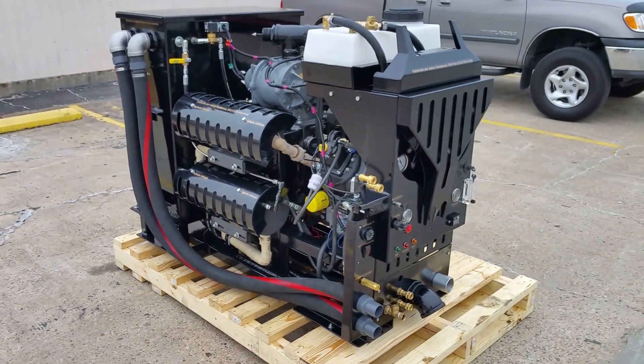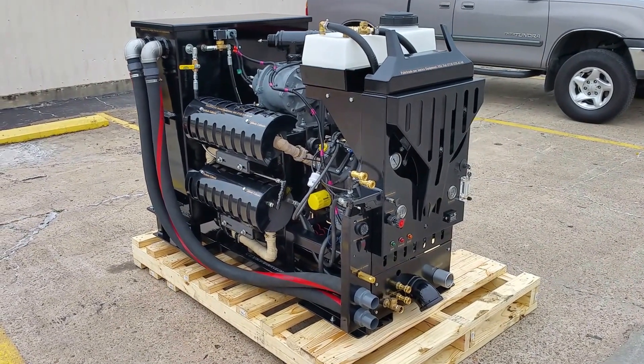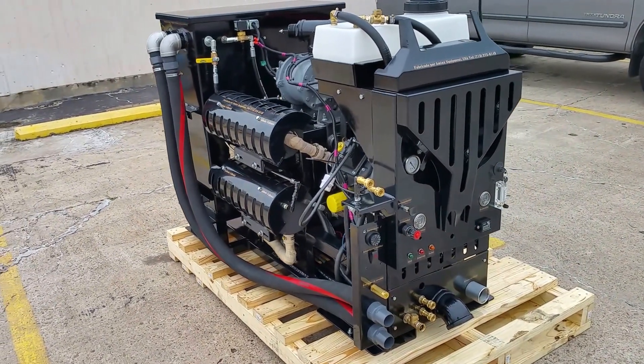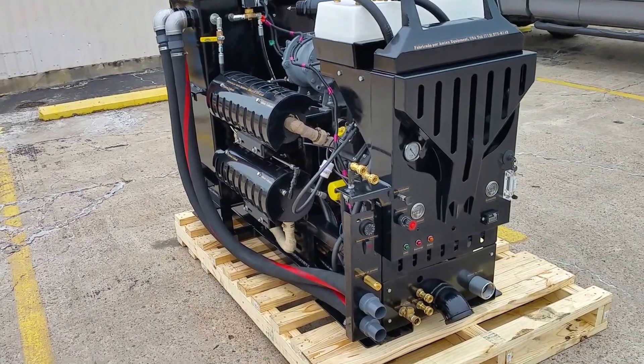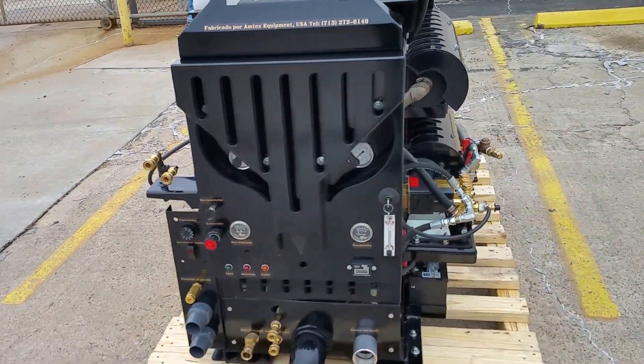The whole system came out to be extremely well-designed, and this unit is compact in size to be able to be installed inside of any regular-size van like Chevy, Ford, and Dodge.